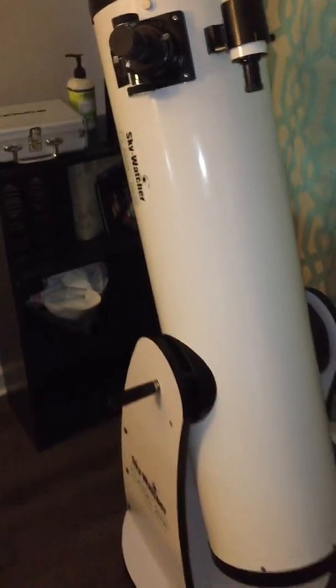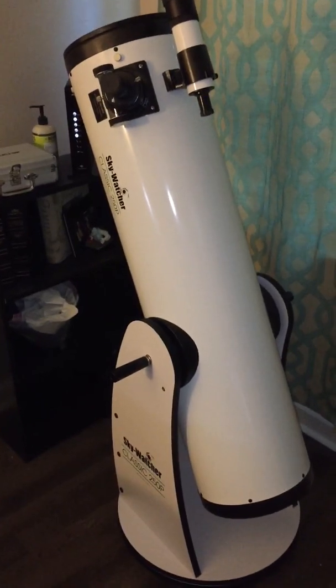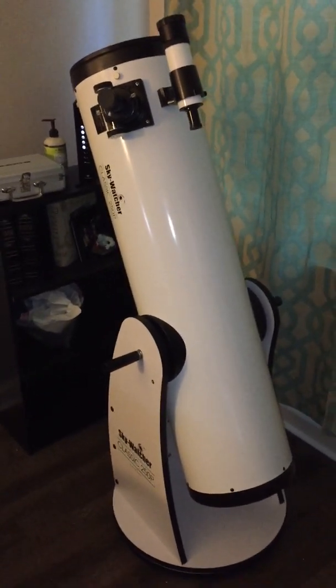So anyway, I just wanted to say I am extremely happy with this SkyWatcher 250P 10-inch Dobsonian — highly recommend it.